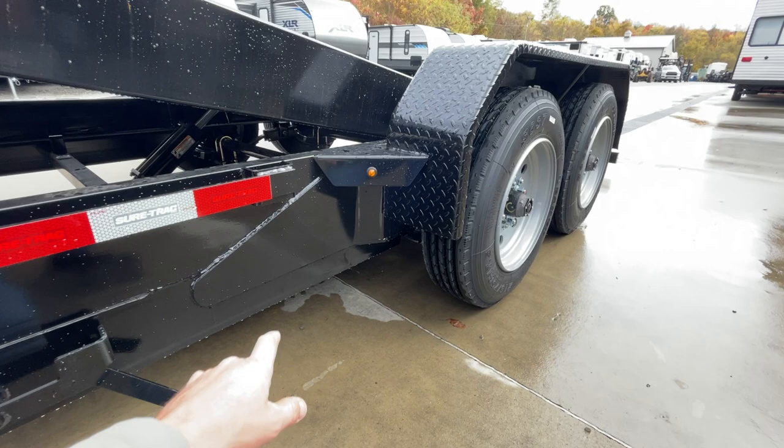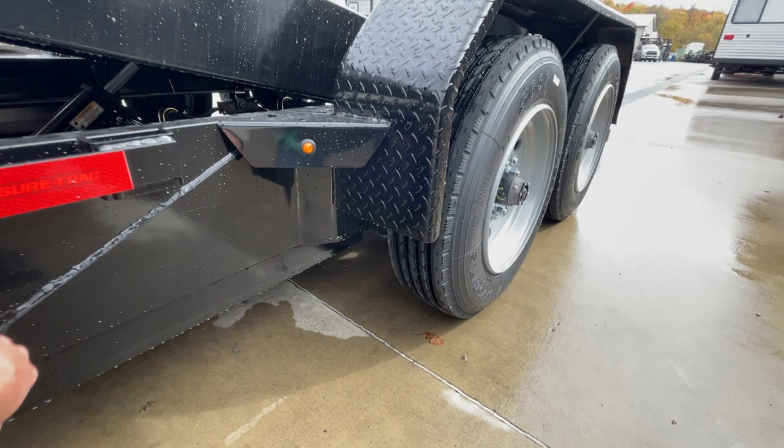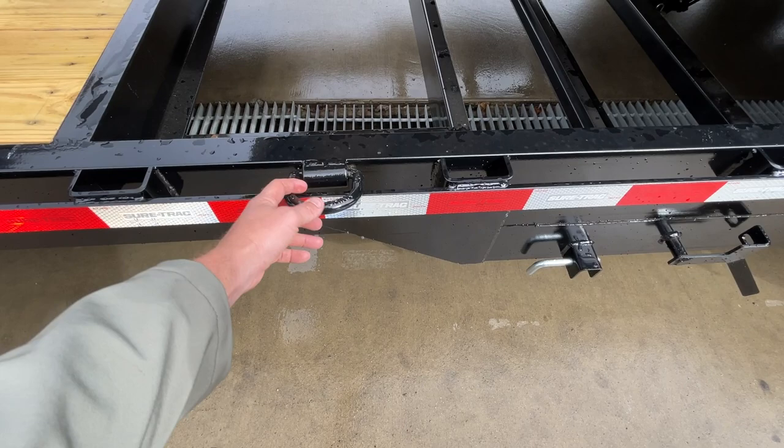About four years ago or so, Short Track went to a little bit different setup on how the fender attaches to the frame. Basically, everything's tied together through this fabricated part — it's a pretty slick setup. You've got your fender gusset. You've got your double broke fender instead of your single, which gives it a little more strength. Tie downs — we've got the stake pocket and rub rail.